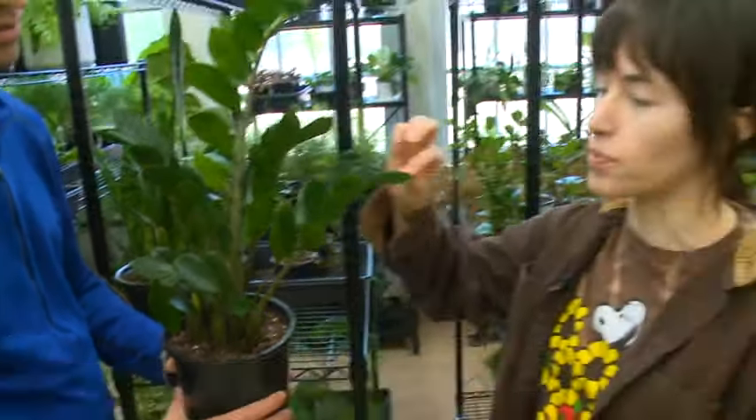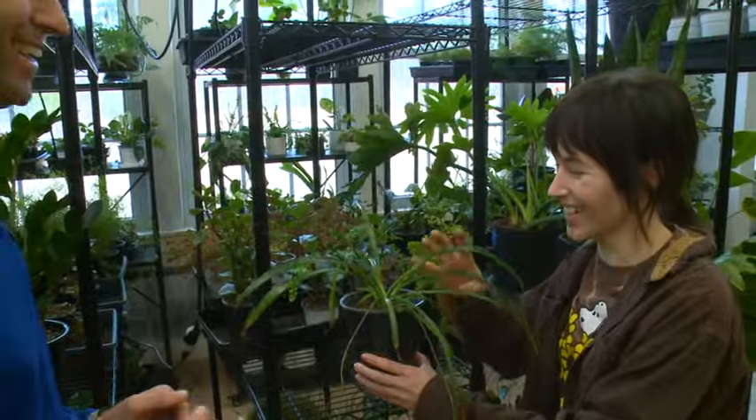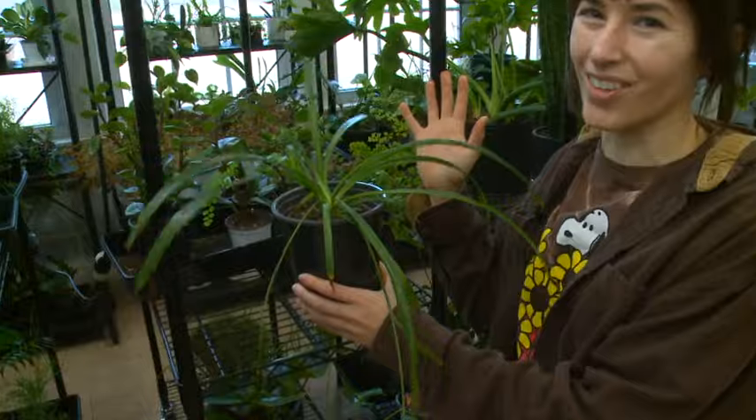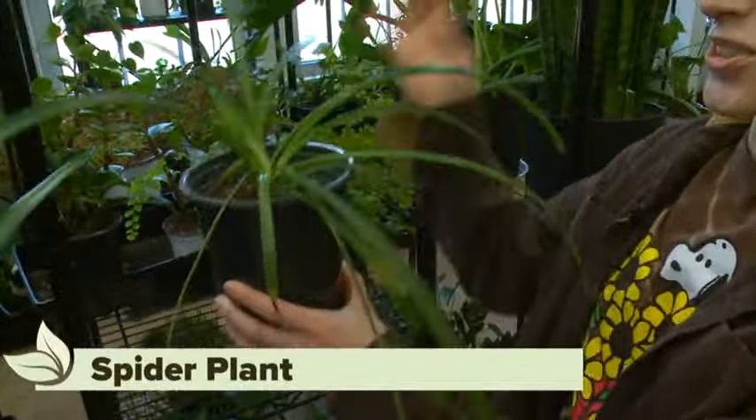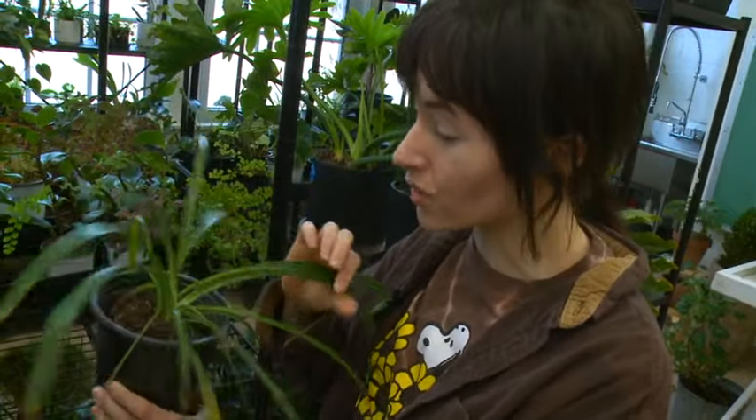The ZZ plant has a beautiful glossy green foliage that looks amazing year round. The last one is the spider plant — so we have a spider and a snake! It looks great in a hanging planter and gives you little baby plants that you can propagate to get new plants. This one looks like it needs a little TLC, so let's give it some love.